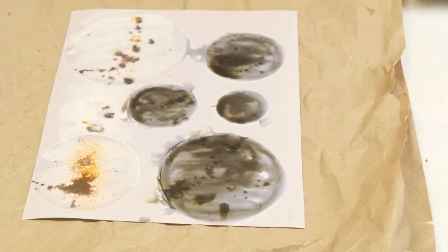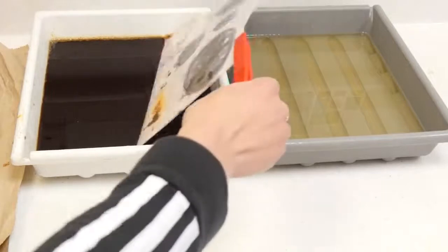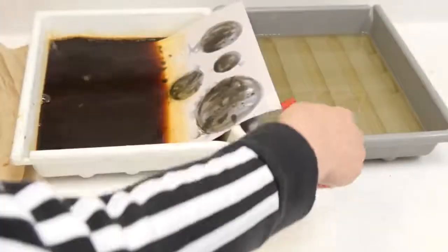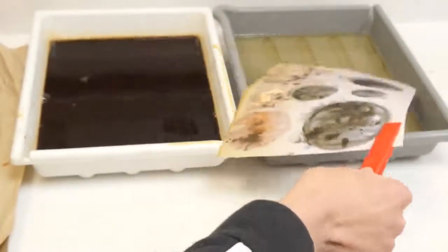The next step is to alternate this piece of paper in between the developer and the fixer, about every two seconds for one minute. I'm just putting half in so you can see the difference.